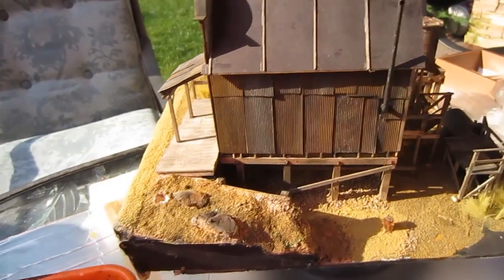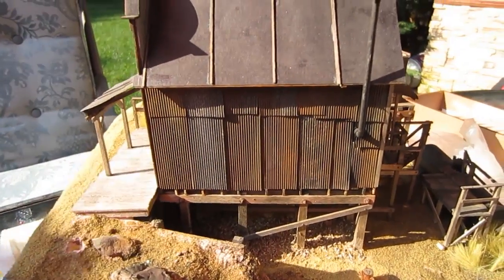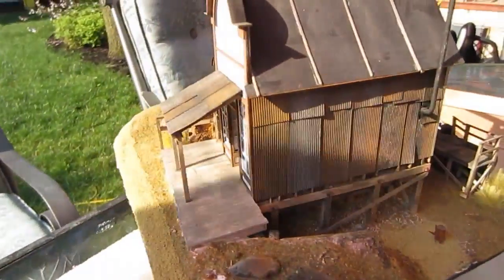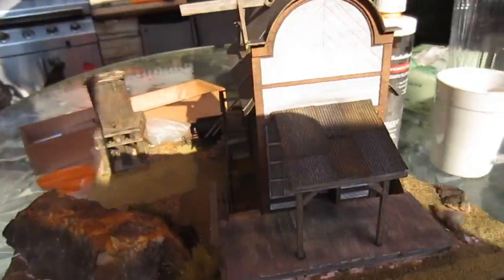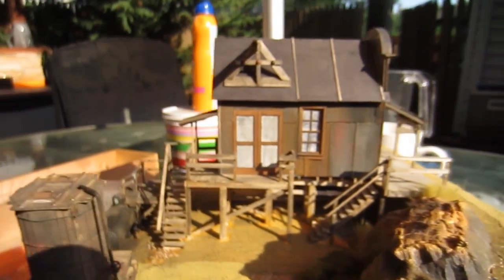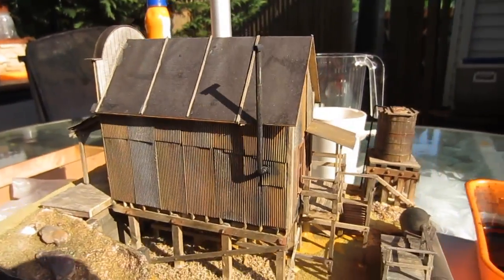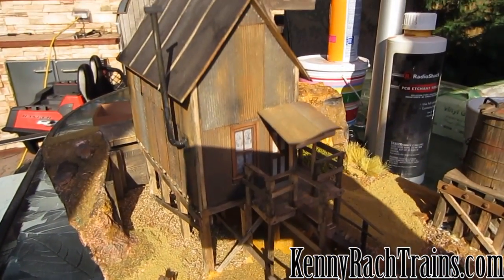This is what the model looks like with the finished effect on the siding — and there's no coloring on there whatsoever. It's just the photo acid that was eating up the board, and it's going to dry. You can see each pattern is a little different in color. Thanks for watching. Please visit KennyVosch.com. Thank you.